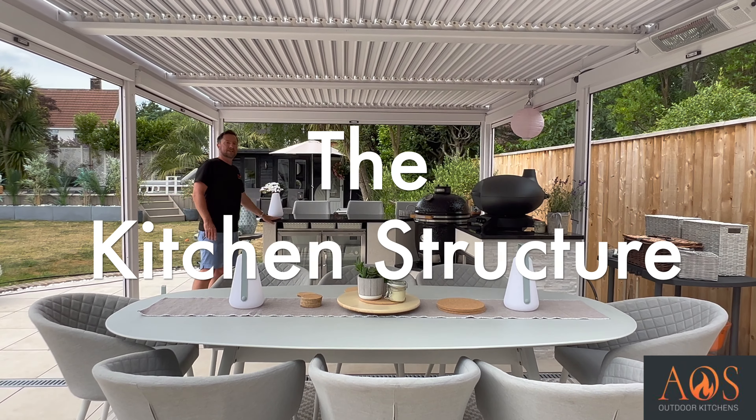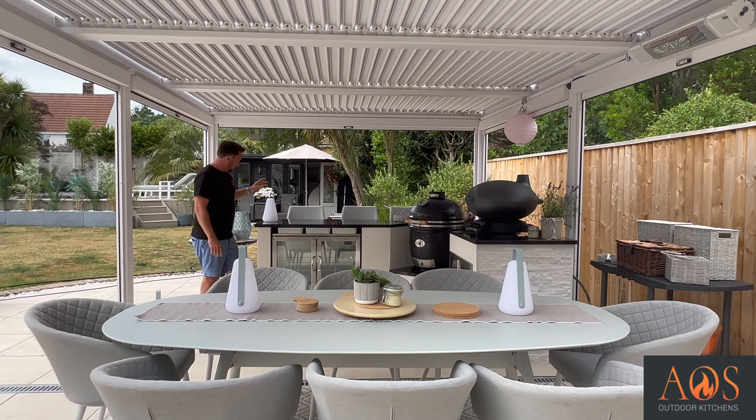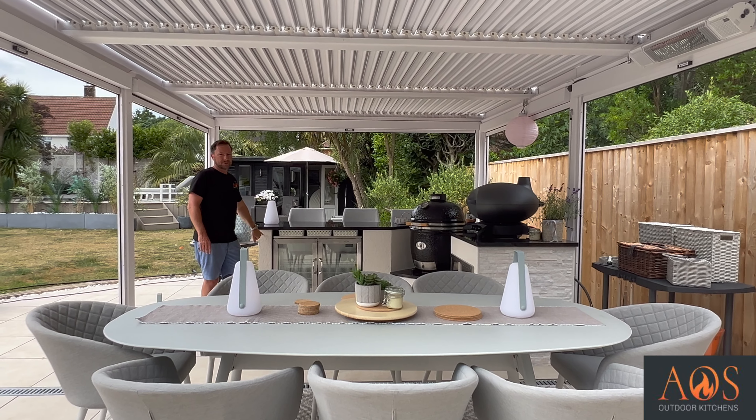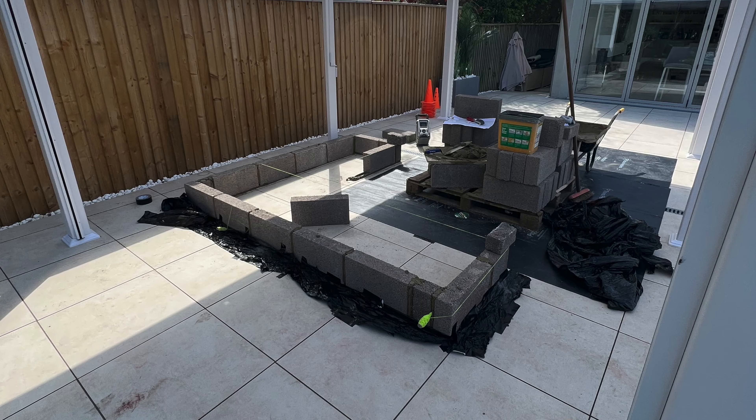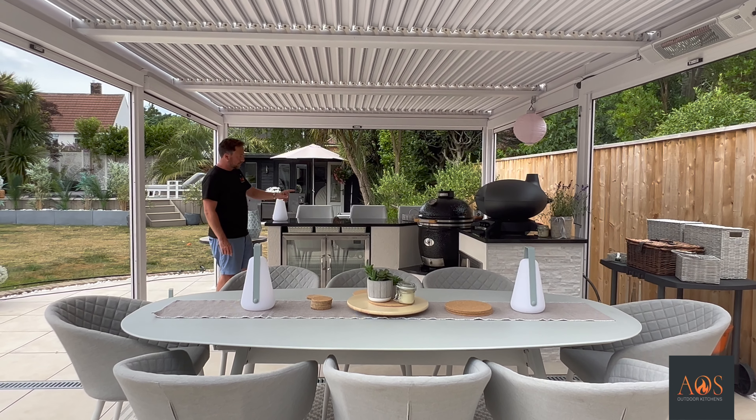I'll talk you through this kitchen now and how we built it. This is a blockwork construction, very similar to a lot of the kitchens that we do. It's made using concrete blocks and then we've used a monocouche render on top of those.